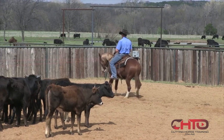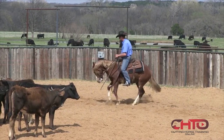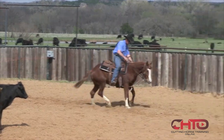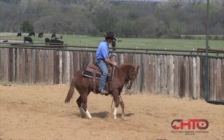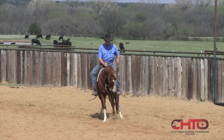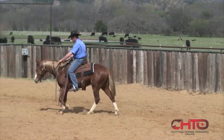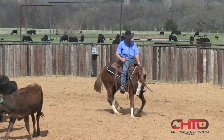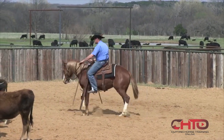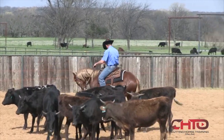Right now I'm just checking to make sure he's balanced. He's kind of listening to me. He needs to get tucked back underneath himself the same. He needs to learn he can move all four feet at the same time. They take out a lot of the stiffness through their body when they're trying to move a foot — you can't brace against you.